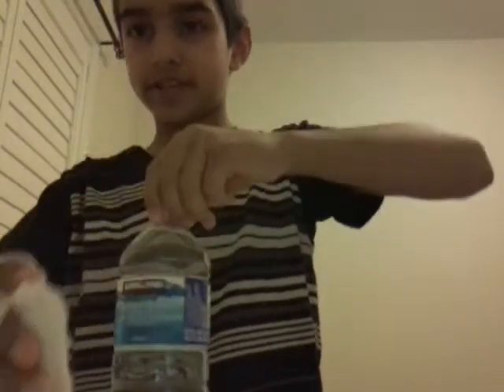I have a timer to see how long I can chill this wild water. Before I get started, I'm going to open it. Tap right here, and let's go.